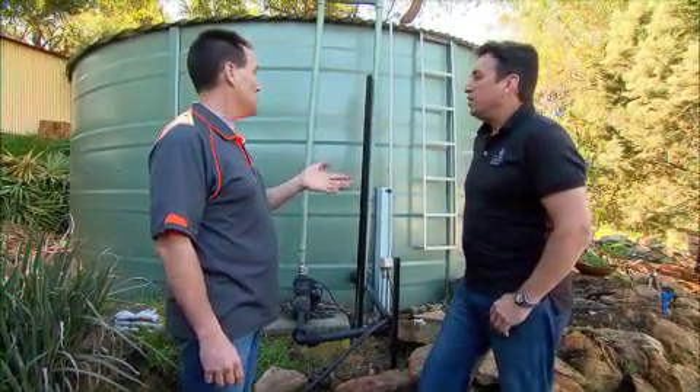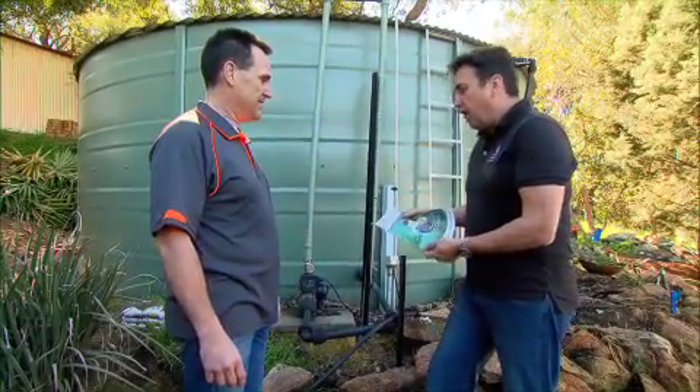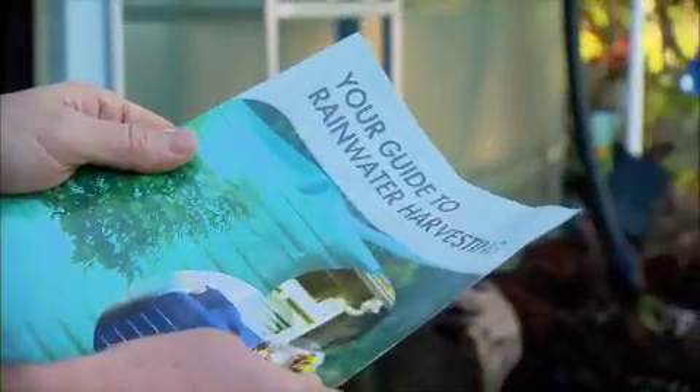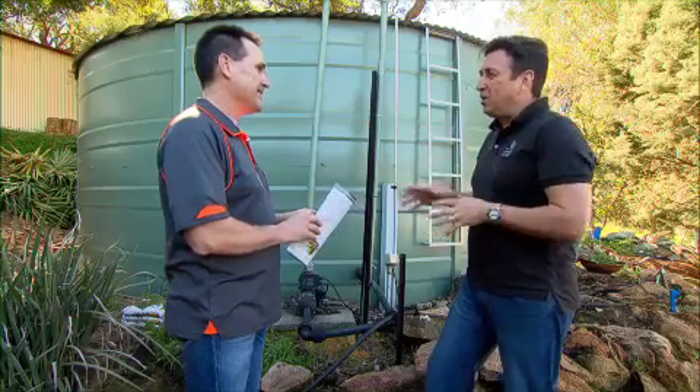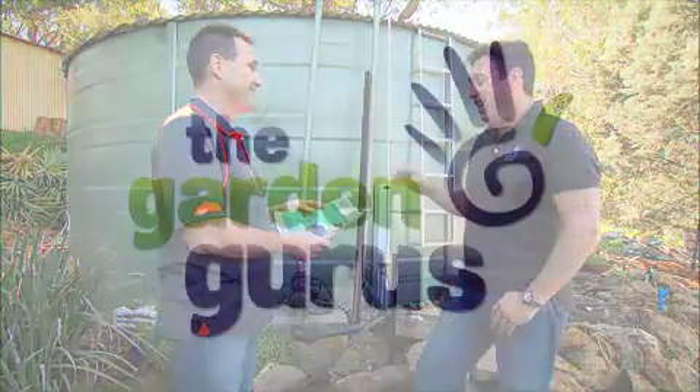You must have had some real advice and help putting a system like this in. I did, mate. I started out with this rainwater harvesting guide from Total Eden, and then I got the guys in, because it's such a big job, to give me all the advice. Total Eden — they're Australia's water specialists. They've got stores all around the country, and if you've got a garden large or small, they can help you design your rainwater harvesting system.